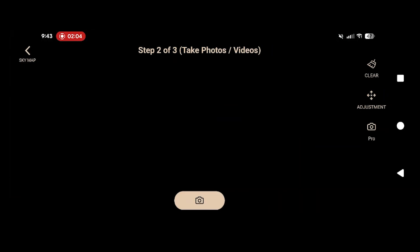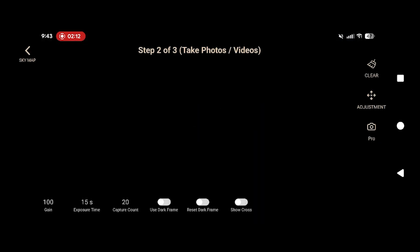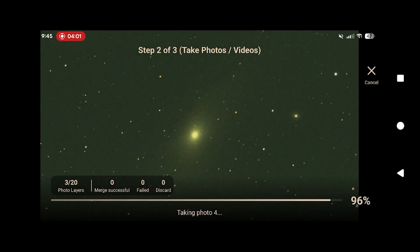Once complete, the app will give you the option to take a series of images of the selected target. The entire process takes around two minutes, which is way faster than you could align any other mount using a multi-point star alignment. You can now view the object in the eyepiece of the main telescope.